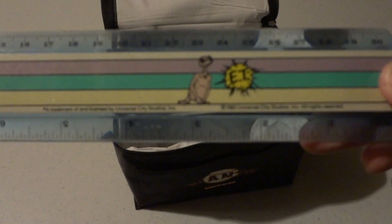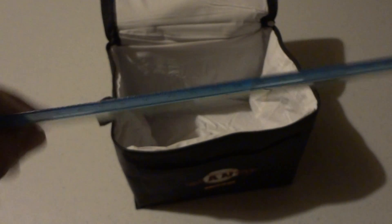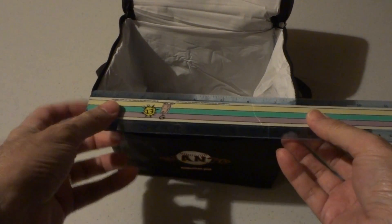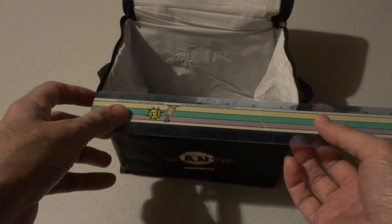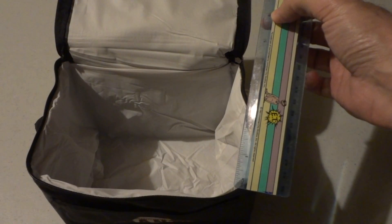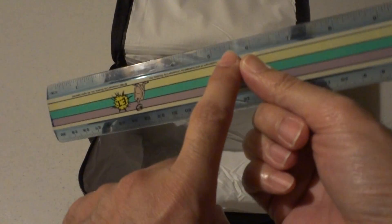I'll pull out my handy dandy ET circa 1982 ruler for you, and as you can see it measures about seven and a half inches wide and roughly six inches deep, and then about five and a half inches tall.